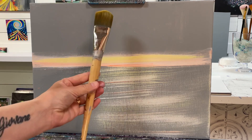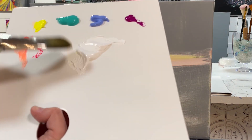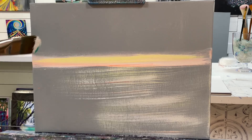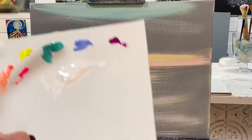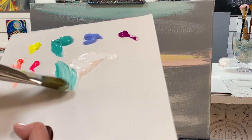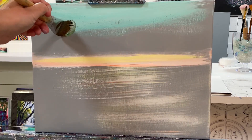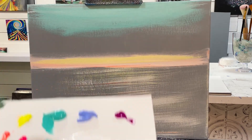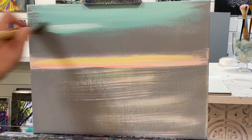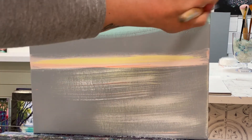Now I'm going to switch over to a number 30 filbert. I'll do the same thing — get my brush a little bit wet — and right away mix white with a little bit of turquoise. I'll start up at the top and work my way down. See how pretty it is to have the gray underneath? The colors really complement one another more with a gray underpainting.